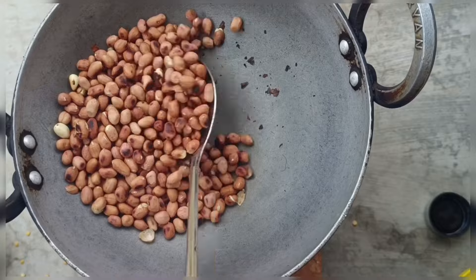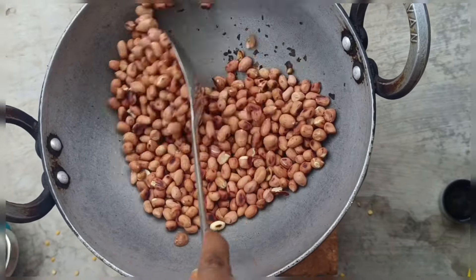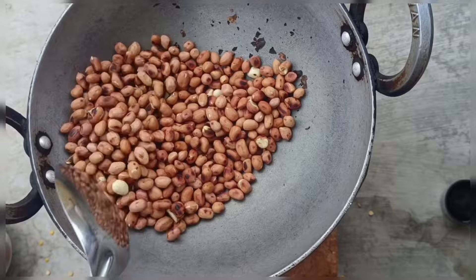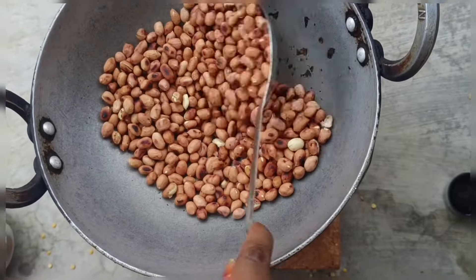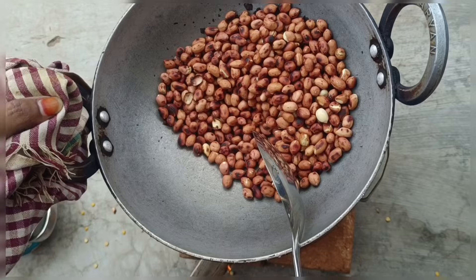I made the cake a little bit. We'll mix it in a little bit.